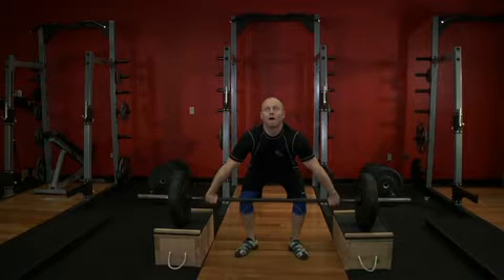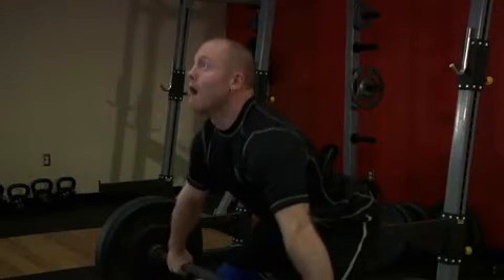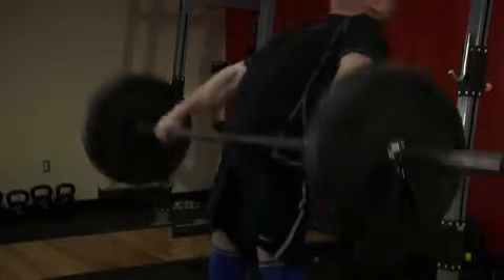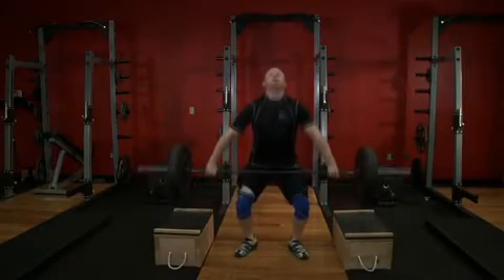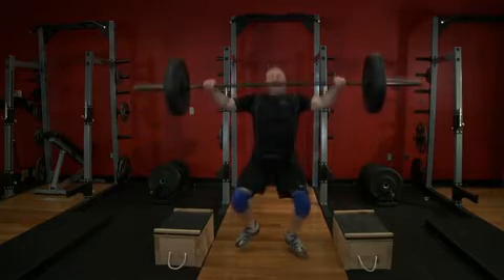Begin the first pull by driving through the front of the heels, raising the bar from the boxes. Transition into the second pull by extending through the hips, knees, and ankles, driving the bar up as quickly as possible. The bar should be close to the body. At peak extension, shrug the shoulders and allow the elbows to flex to the side.